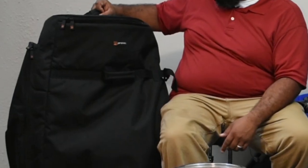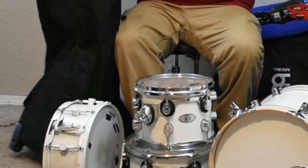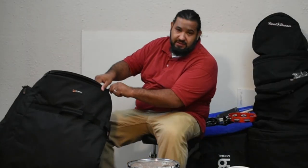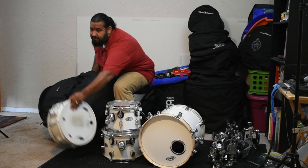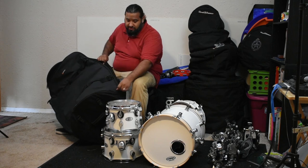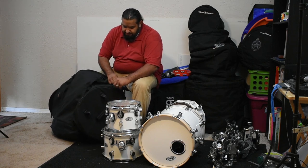This is a ProTech bag, and honestly, this carries your toms. When I found this bag, I was actually looking online to find something that I would be able to take my gear in and not have to worry too much about carrying everything all together. So I looked online, did some research, and found this amazing bag.